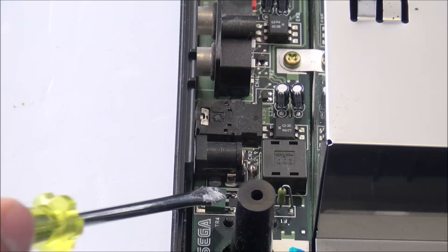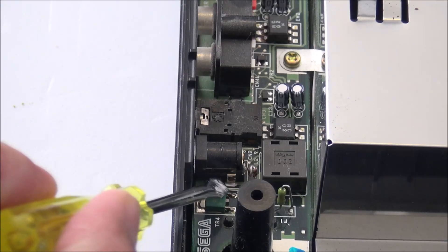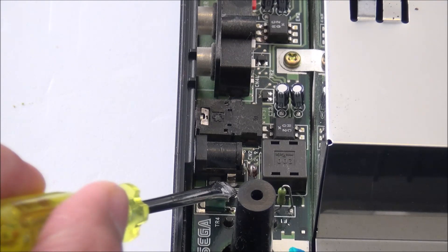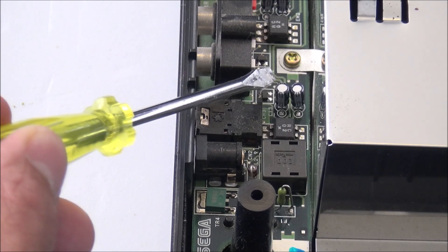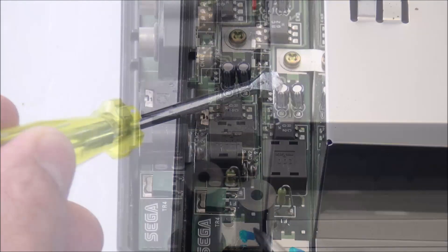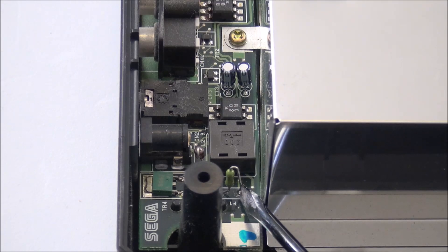Some other common power failures with the Sega CD include the power jack itself — sometimes the contact legs on the power jack come loose or corroded and may need repair. Some other common issues could be a couple of bad capacitors. But I have a few different ways to help you determine if the fuse is the issue or not, so we're not guessing.